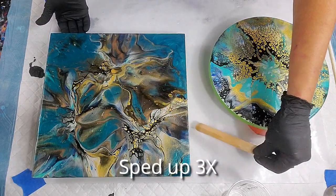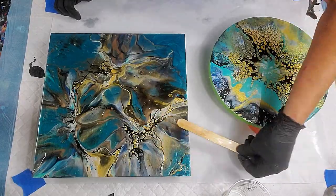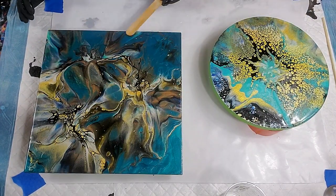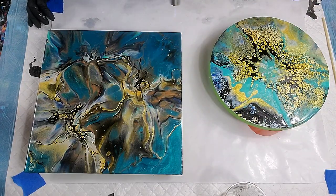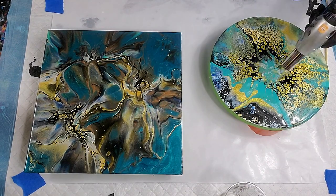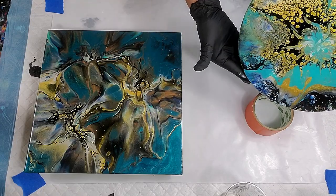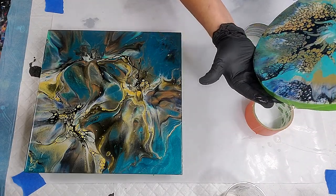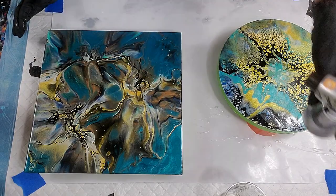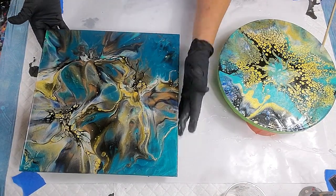I sped this up because it's a tedious process — making sure there are no bare spots, everything completely covered with resin including my tiny little initials. You can use a torch or a heat gun to pop the bubbles. You know you're about done when the bubbles stop rising. For me it's typically about three passes with the torch. If you don't get them all, you have to sand it down and do another coat to get rid of the bubble pockets.